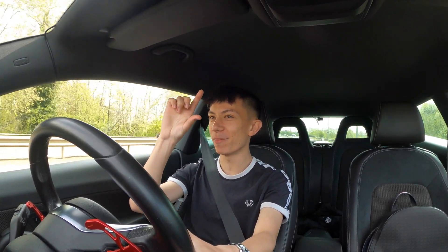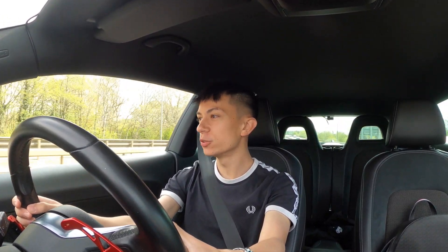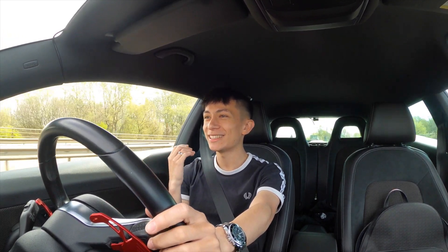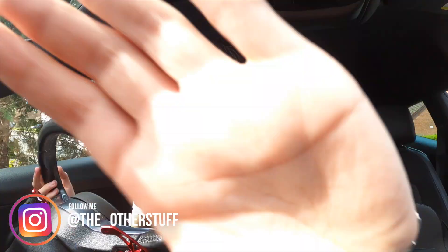Pretty much, a sun strip does not block out a lot of light, but when the sun is literally right there high in the sky it does block it out quite well. For the most part I think it just looks sleek. We definitely need to get a black roof. Anyway, I will see you guys back at home.